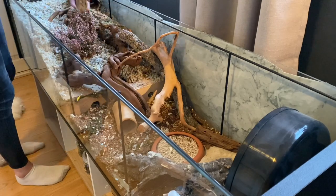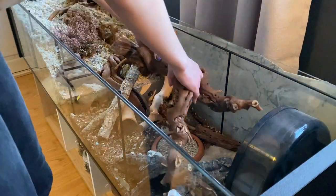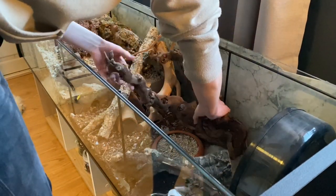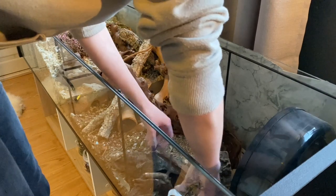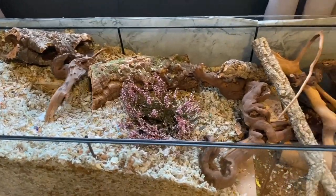Hamsters usually don't like very open cages. If you're struggling to make your cage look natural, I recommend stacking things or items on top of each other to make it look more natural, instead of placing everything very symmetrically.